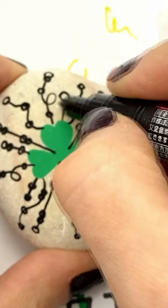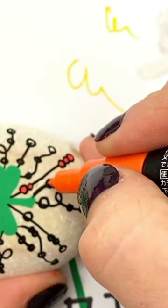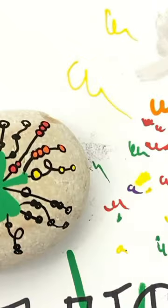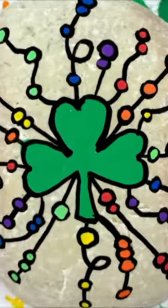Next, add circles and dots all along each of your lines. Then you'll come back with your extra fine tip paint pens and fill in the circles. I like to use the lighter shade of green so that it contrasts the middle shamrock. Crisp up any lines you need at the end and you're finished.